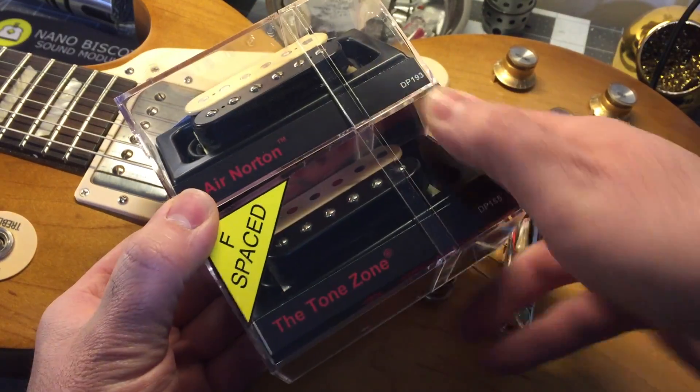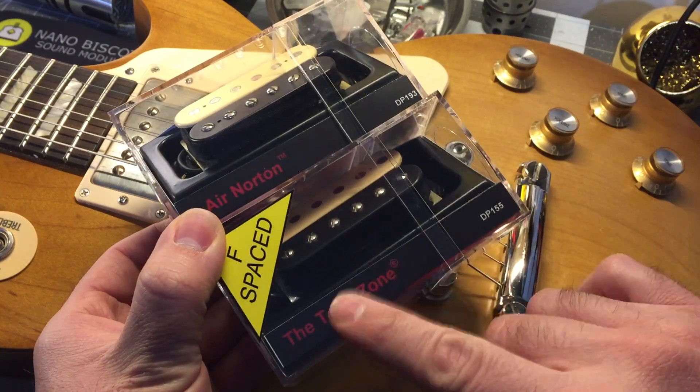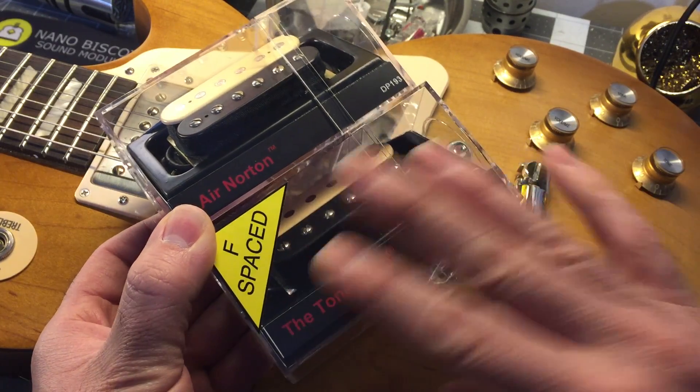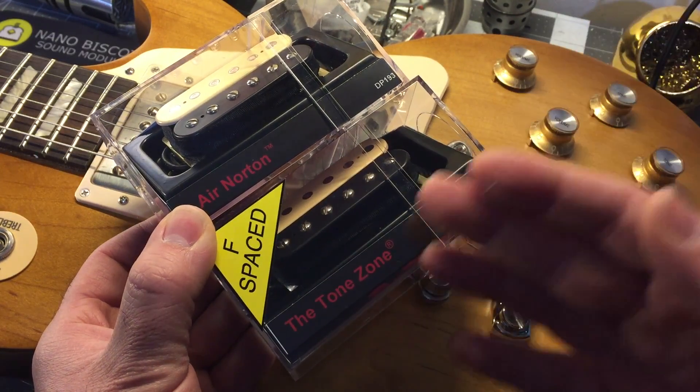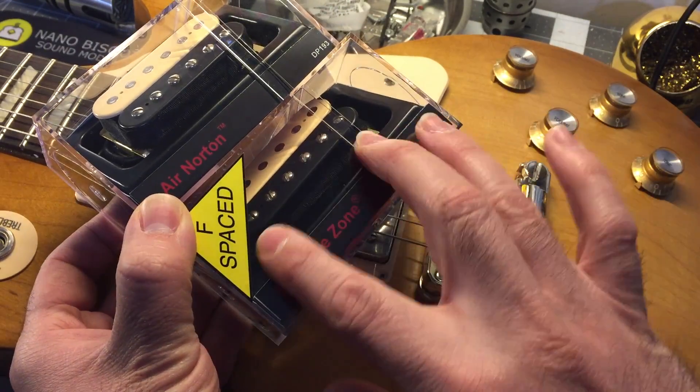So here I have two pickups. One is F-spaced, one is standard-spaced. The difference is the F-spaced one is a little wider. F-spaced could stand for Fender Spacing or Floyd Rose Spacing — that's why they call it F-spacing — and the position is a little wider.